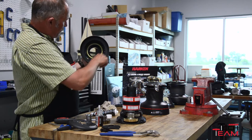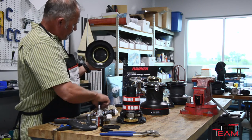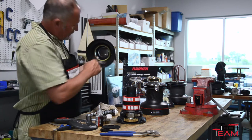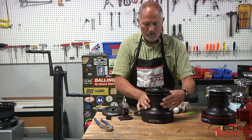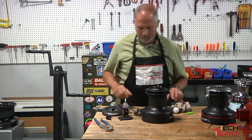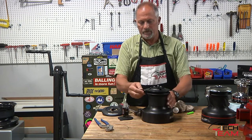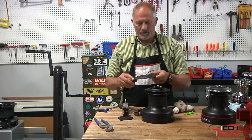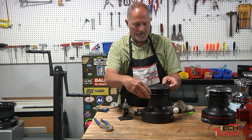Always check your drum for any broken teeth and make sure you have enough grease on there. Check all that stuff is in place, then put the drum on and spin it. This is the line peeler — it just pops in there.